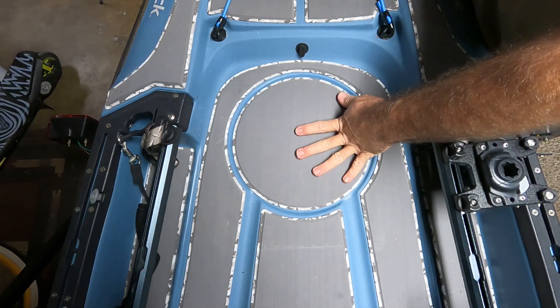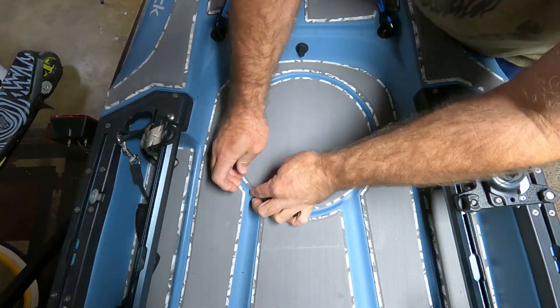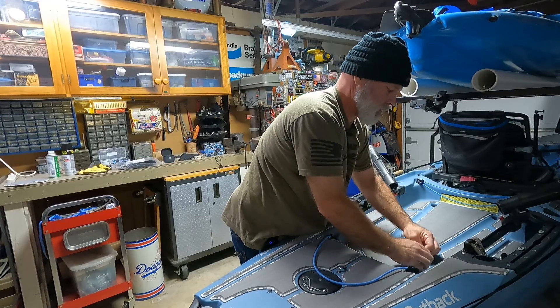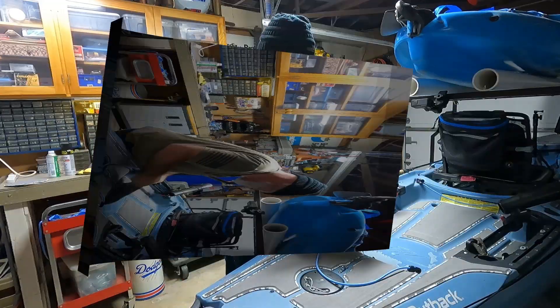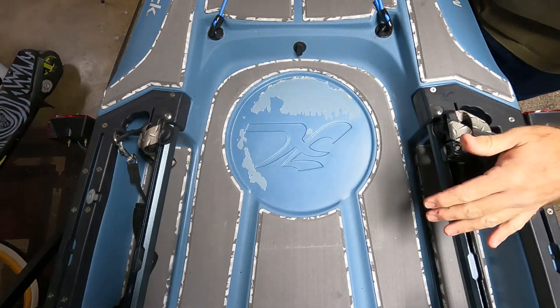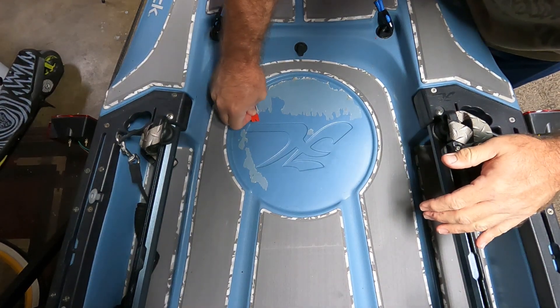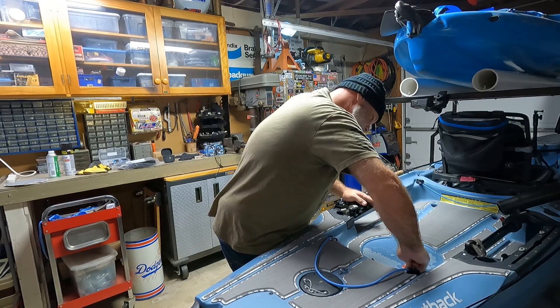Now I've got to remove this marine mat, and it should just peel up. My goodness, that was really on there. You probably don't need to do this, but I'm going to take a plastic razor blade and get some of this glue off.